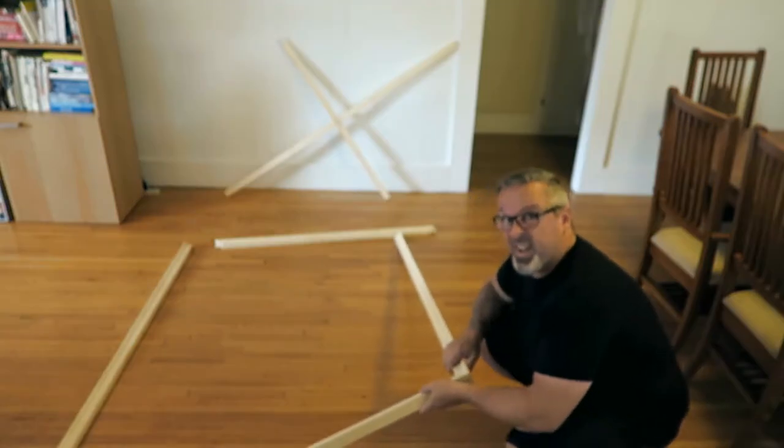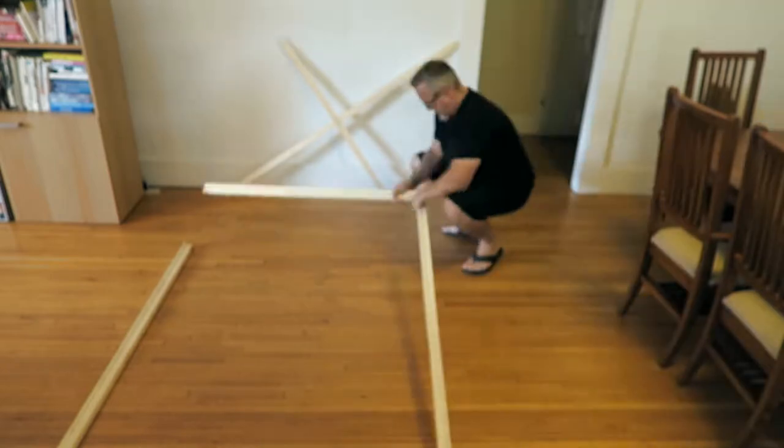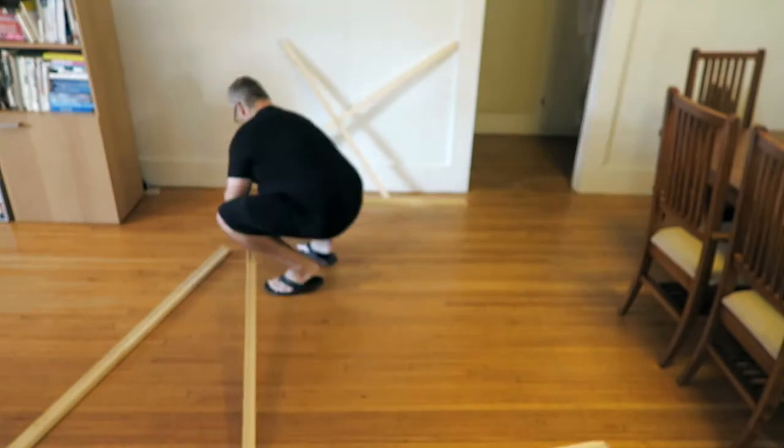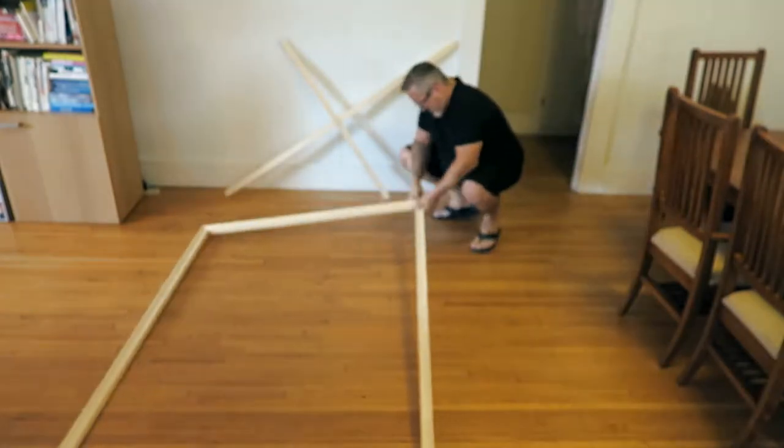We're gonna put this aside for a sec. Step two: assemble and square the frame, then insert the cross brace into the frame. You may need to adjust the frame to make sure it's perfect - these things are pretty snug, you're gonna have to work at them. One other tool I forgot: a mallet. If you don't have a mallet, use a hammer, but don't go hammering away like John Henry - just light little taps, that's all you need.